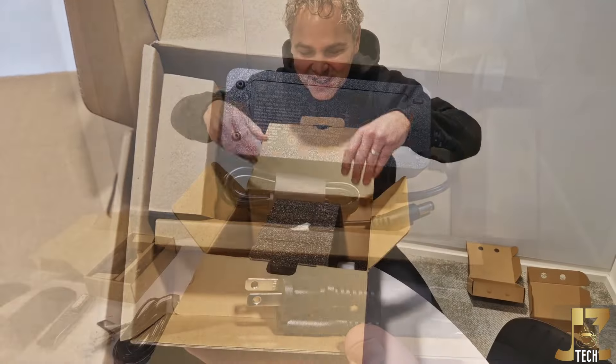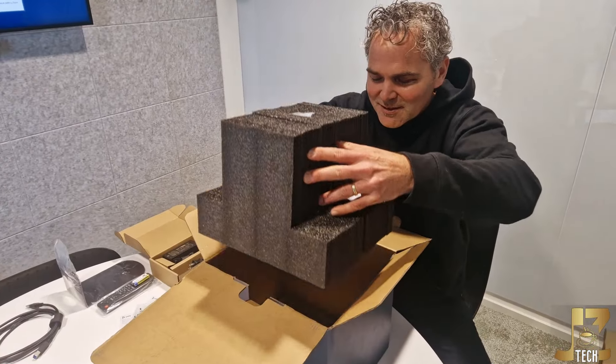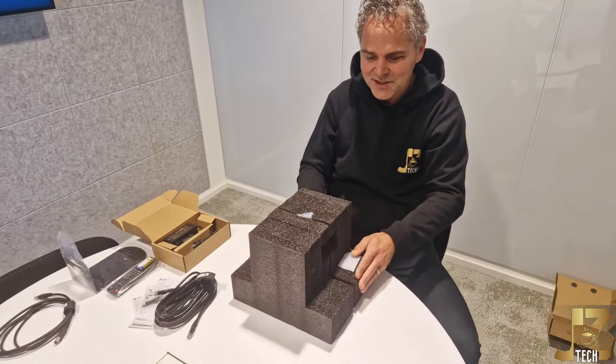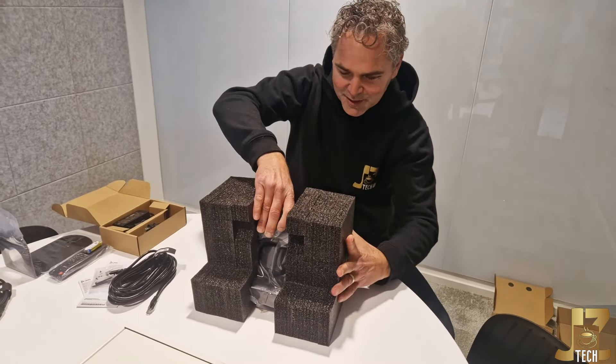It is always an exciting moment. This is, as we call it, the moment of truth. I'm going to take out for the first time the Poly Studio E60. Wow — this will be one of the first showings of this brand new camera.